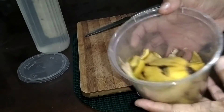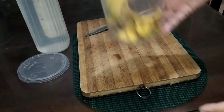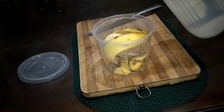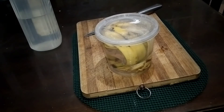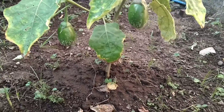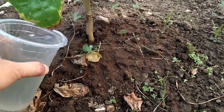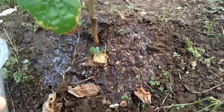Number three — balat ng saging. Lagi namang available ang balat ng saging, kung hindi man, malimit din naman, meron sa ating mga kitchen. Huwag mo itong itapon ang balat ng saging. Ibabad mo lang siya sa isang container, tignan ng tubig. Napakasimple lang — yung mga akala natin patapoy na, basura na, pero mapapakinabangan pa pala.